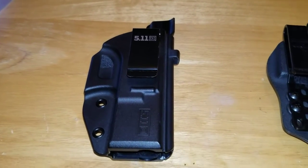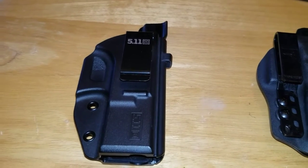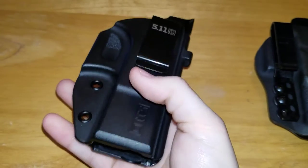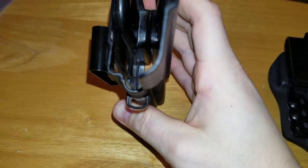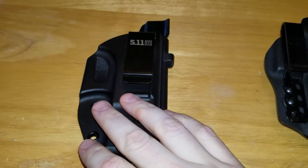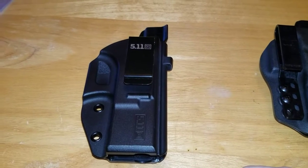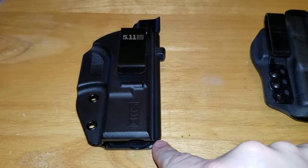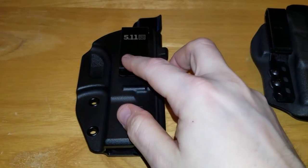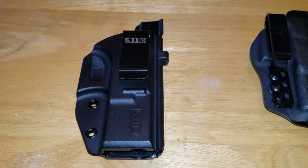Let's start off with positives about the holster: one, it holds the gun; it has semi-positive retention; if you carry a 511 flashlight or a flashlight with a small clip, you can carry it in that little hole there; and it has a high sweat guard. As positives go, it ends there. Negatives — hot spots, oh my god. The bottom corners, the side corner, as well as the sweat guard dig into you and are extremely uncomfortable.